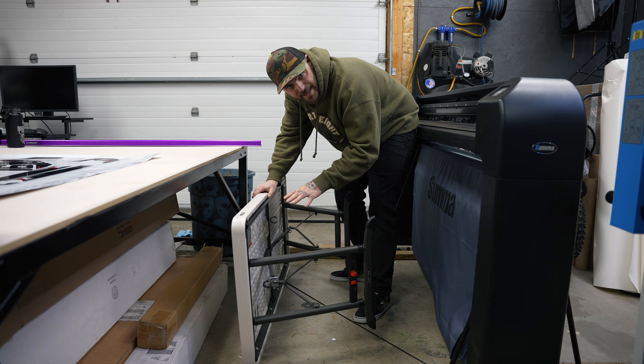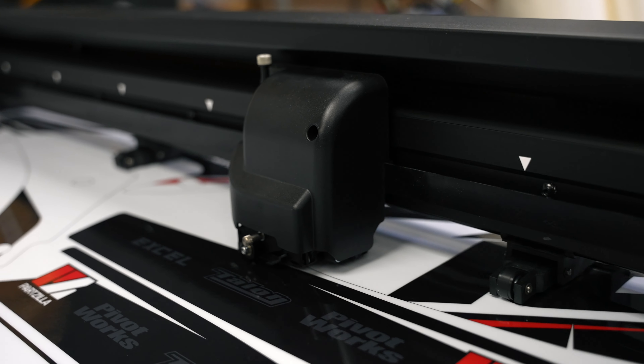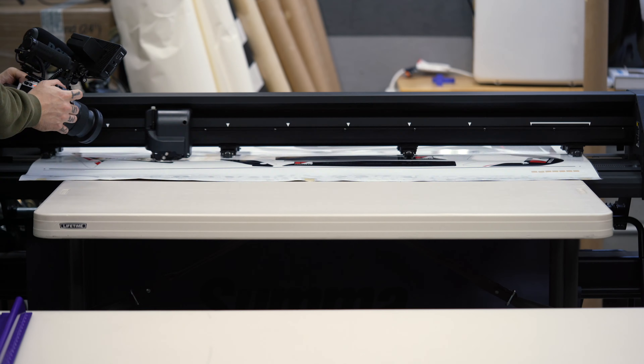Hot damn, that looks good. Let's get it in the cutter. I still haven't improved upon this shitty table setup, by the way. I don't know what it is about cutting this material, but something about it is just so satisfying. Even though I don't make a ton of these things yet — I pretty much only do it for select clients — I already want a flatbed cutter for this. It would make life so much easier because weeding those super big, heavy, ultra sticky pieces of material is a pain. Anyway, it's time for the fun part: putting these on the plastics.